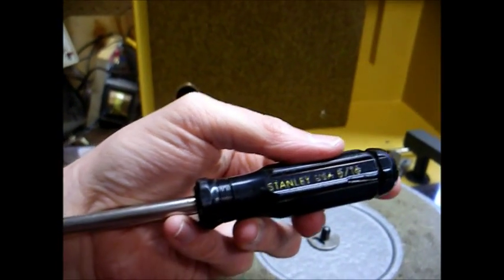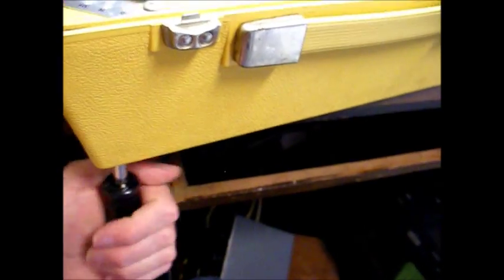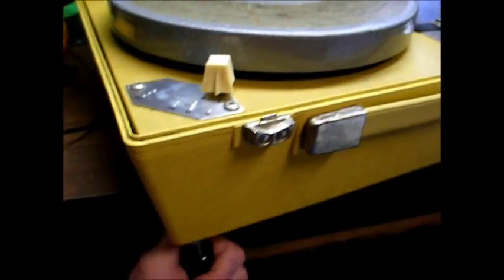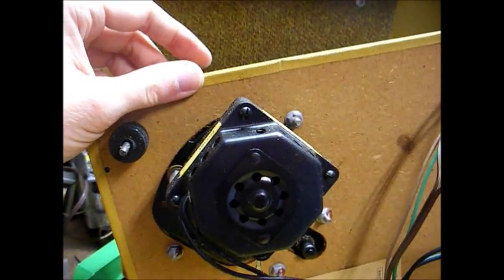In order to open these, you need a 5/16ths wrench. Just remove the four nuts on the bottom of the player and the whole thing will just lift off. Here's the underside of the unit. This uses a four-pole motor that's date-coded 1975.